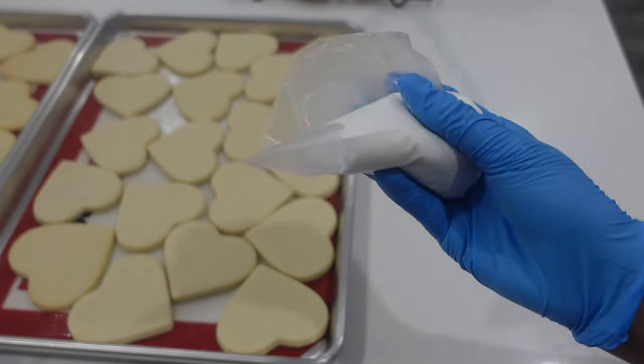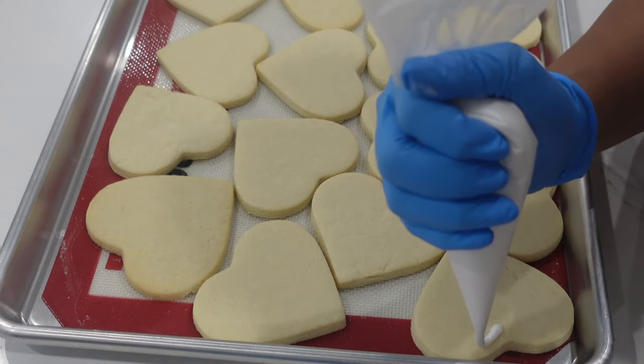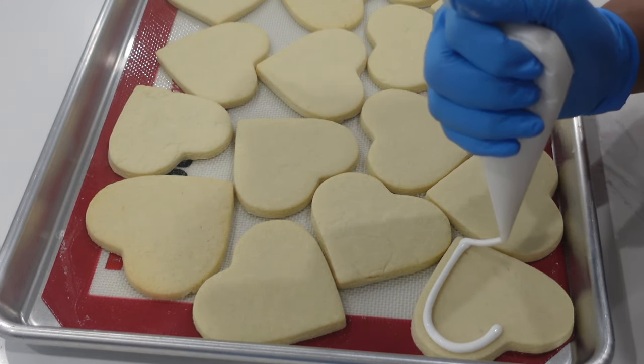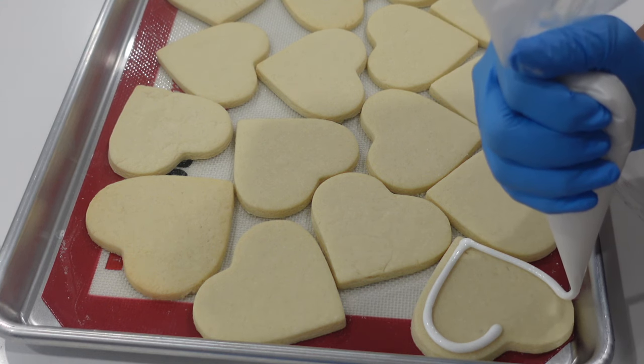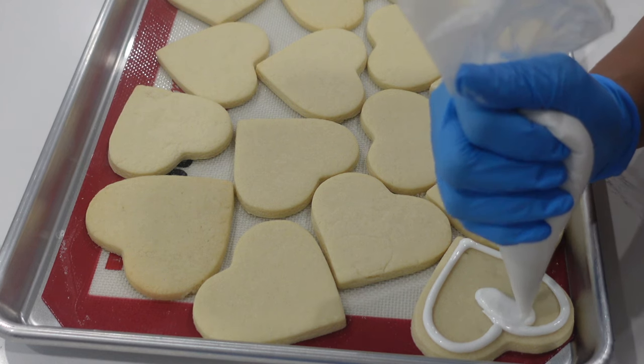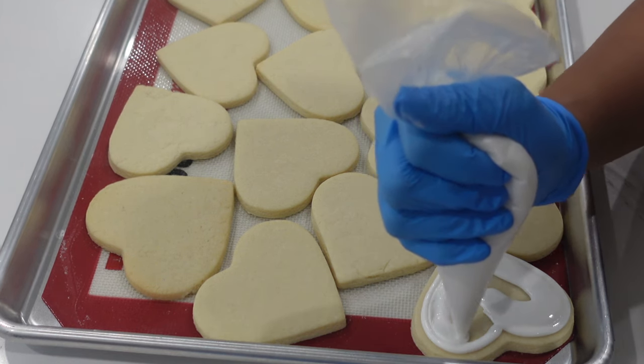For my pipe and flood consistency today I am using just royal icing mixed with a little bit of meringue powder and water. For exact measurements and ratios you can check out the video in the right-hand corner where I talk a lot about pipe and flood consistency. Today we're not going to be changing the consistency at all — we're using pipe and flood the whole time.